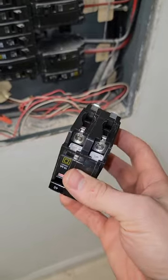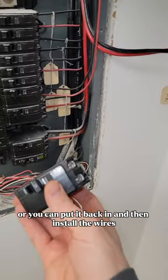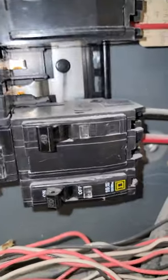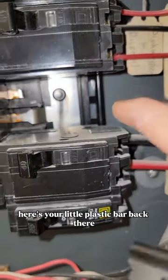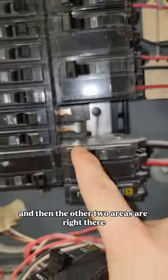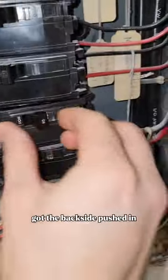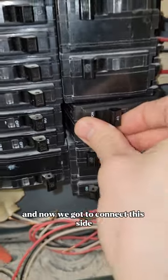We've got our new breaker here. You can either install the wires now or put it back in first and then install the wires, which is what I'm going to do. There's a little plastic bar in the back — one side clips on, and then the other two areas clip on as well, going back in the same way.